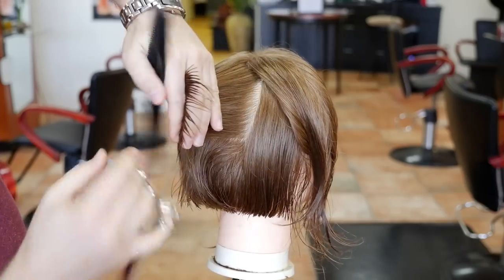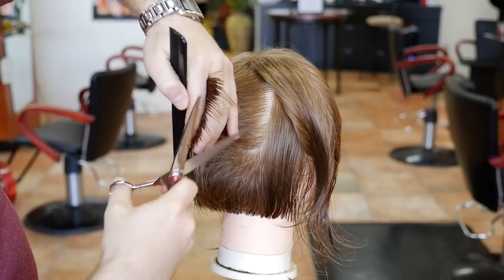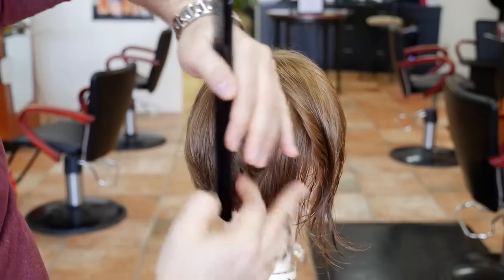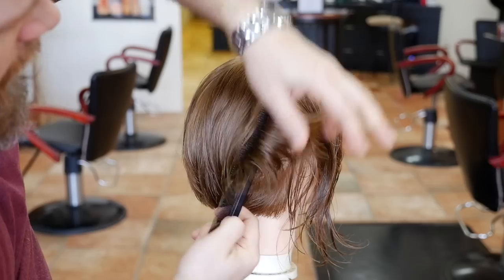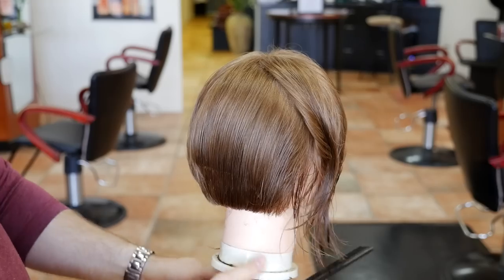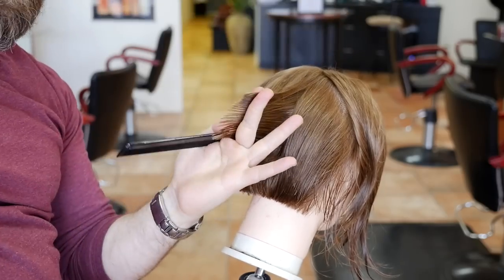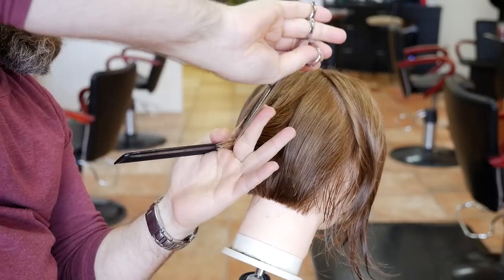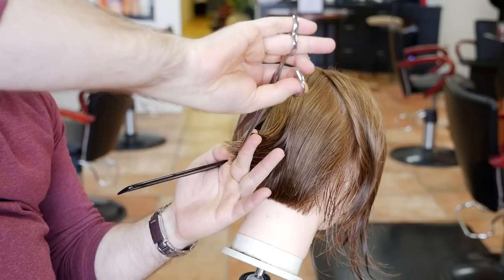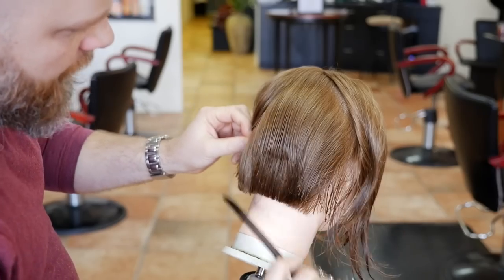We're combing everything straight out, pretty much 90 degrees from the head — the way it grows throughout the back. We're gonna continue to do the entire back just like this. The last section right into the corner we're gonna pull a little bit towards us. That leaves a little bit of a ridge, which is totally fine. What we have to do now is come back in and connect the bottom — that part needs to come off right in through here, which will eliminate it. We're basically just tapering and blending it in.